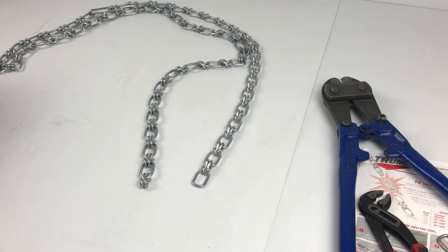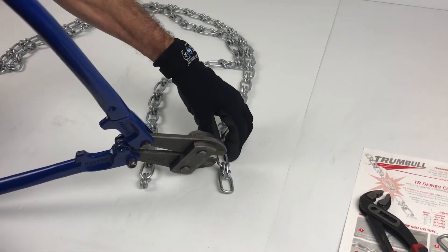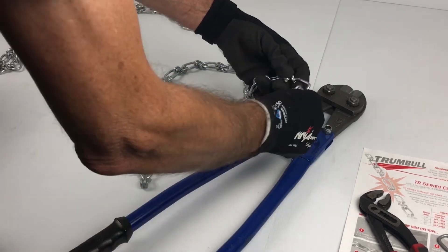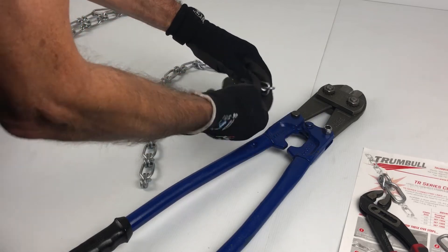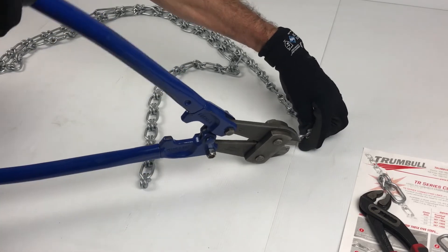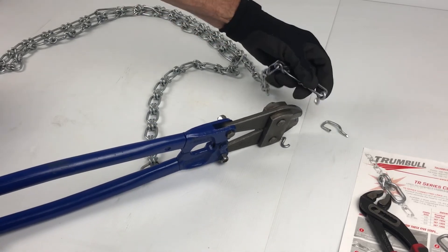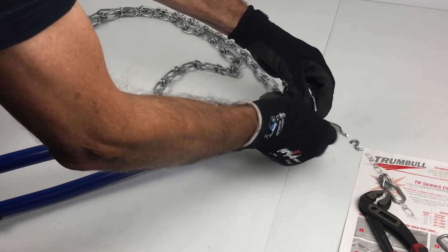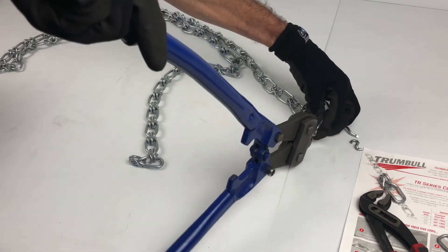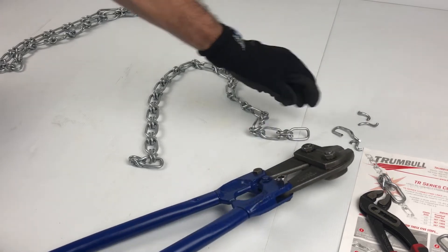If you need to cut the chain, use the bolt cutters and cut at the link you require. Remove that link, then remove the pieces through the end of the lug — the pieces will fall away and won't interfere. Do the same at this point here, and the chain is ready to attach.